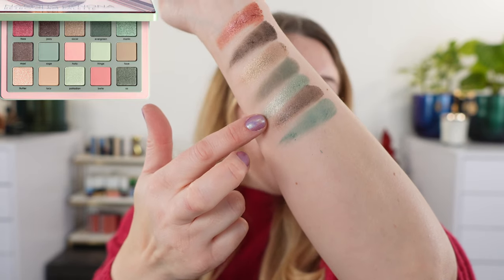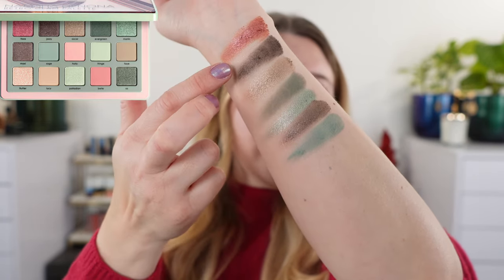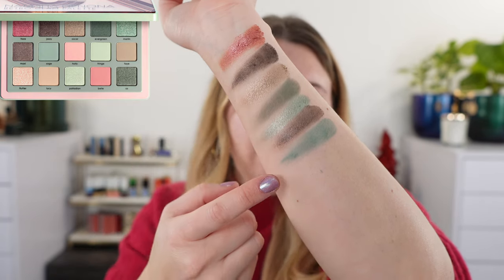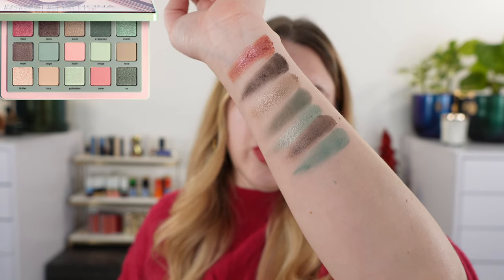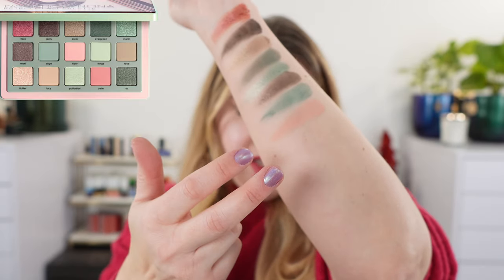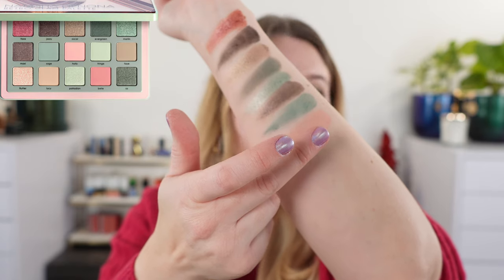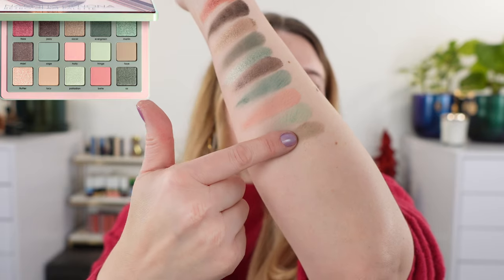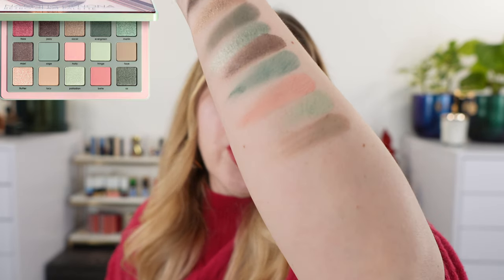The second row starts with the shade Maxi, a shimmery softer version of the Jazzy shade, which is the second one. Then we have a deep sage green. Following that, the remaining shades are more powdery mattes — they don't swatch quite as well. We have a pale pinky peach shade called Holly, a soft mint green called French, and the last shade is a soft brown with a touch of taupe.